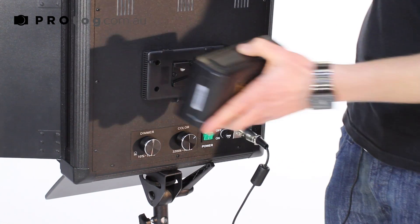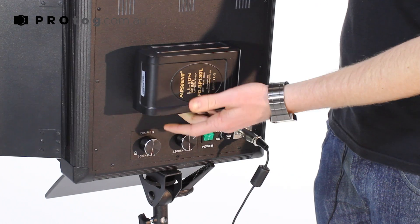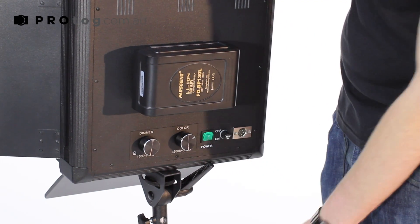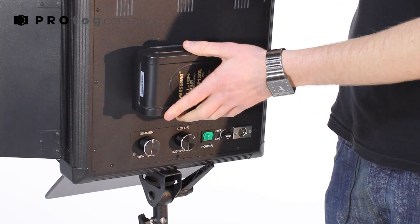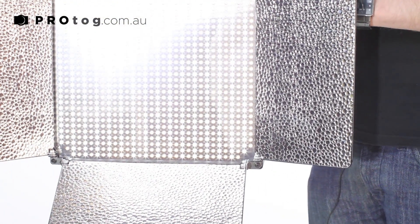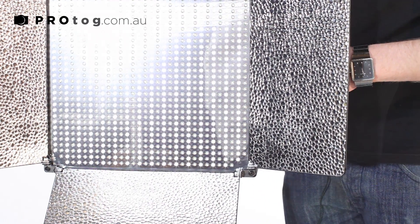So if you're on location and you can't get to 240 volt power, you can take one of these batteries with you and basically won't need the wires. That'll last on full power — you probably get about two and a half hours out of a battery that size — and means that you've got full power and full portability as well, which is the other really good thing for location shooting.